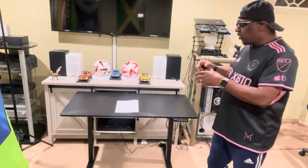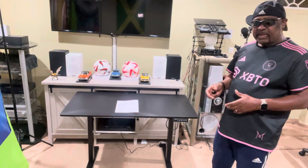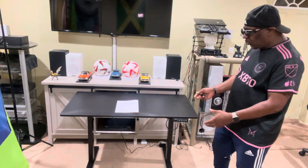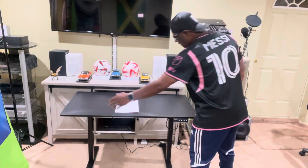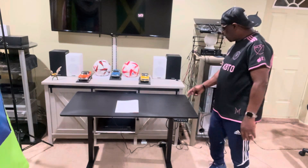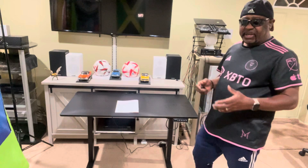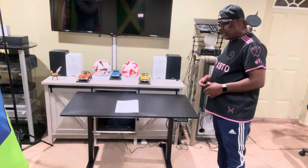Earlier I did an unboxing of the EAGER adjustable desk and I said I would follow up when I fully assembled it. So this is what it looks like fully assembled. It's 48 inches across and 24 inches deep, and it can adjust from 28.3 inches to 46 inches high.